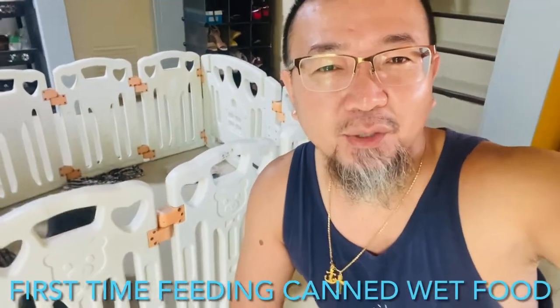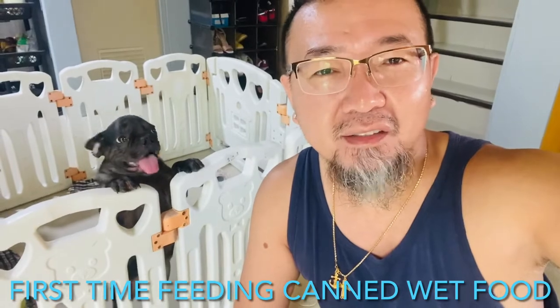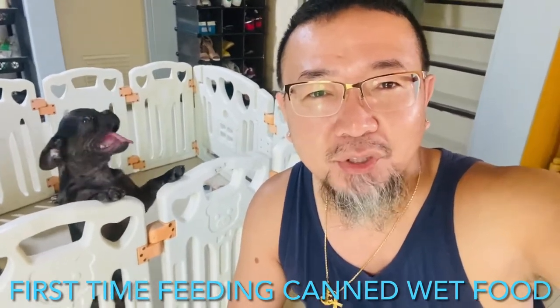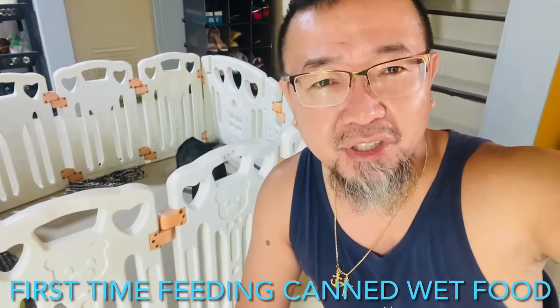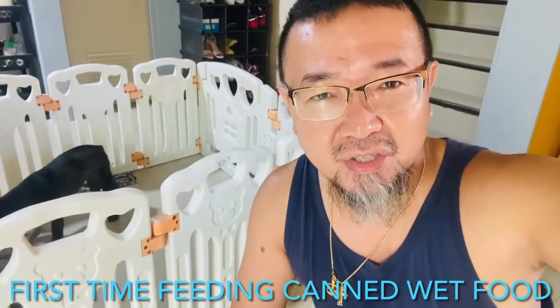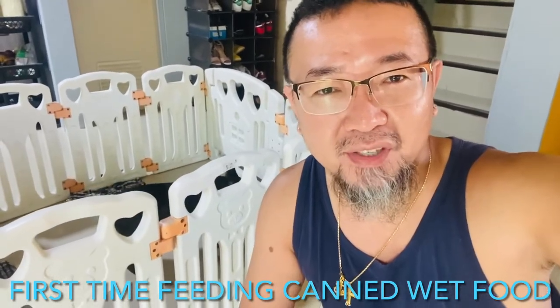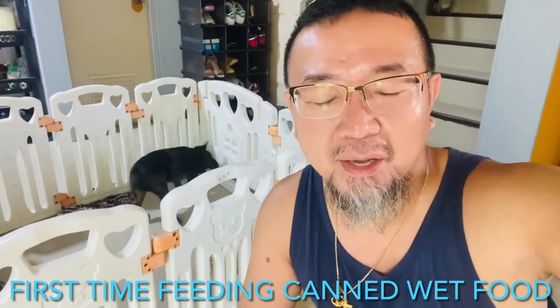Good morning guys! It's first thing in the morning and you can see that Ace is losing his mind right now because he wants to eat breakfast. Everything that I'm gonna feed him today is laid out in front of him, so he's really really losing his mind even more.